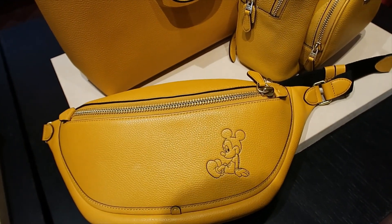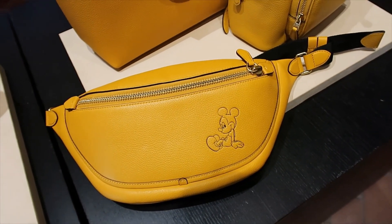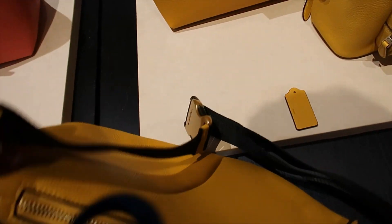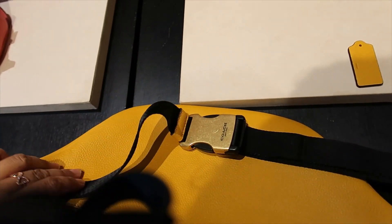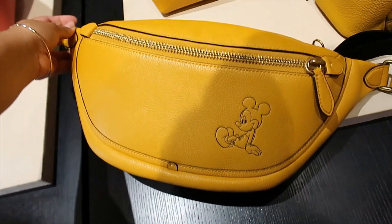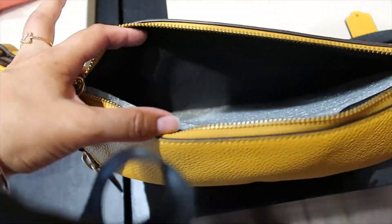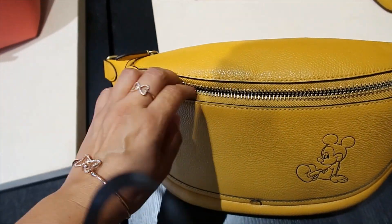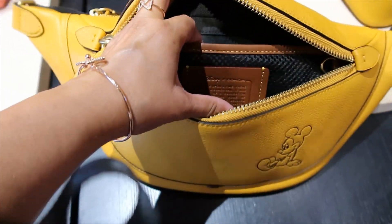This is a big one — it looks like a fanny pack but it's a sling bag that you wear across your chest or your back. Look at this buckle — this feels very sturdy but it is heavy. Inside it has an envelope pocket close to your body and then a main compartment, plus a mesh pocket as well.